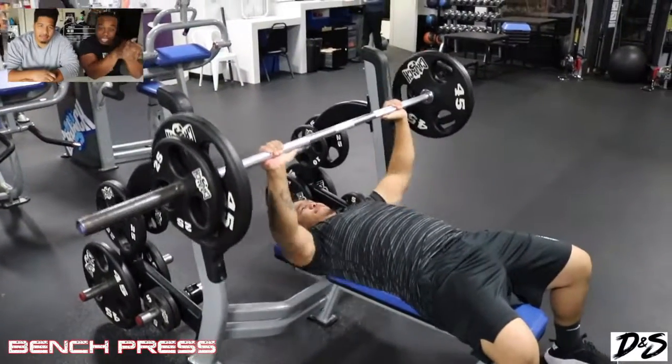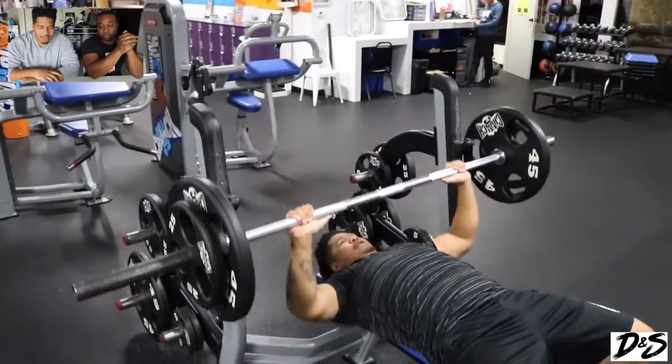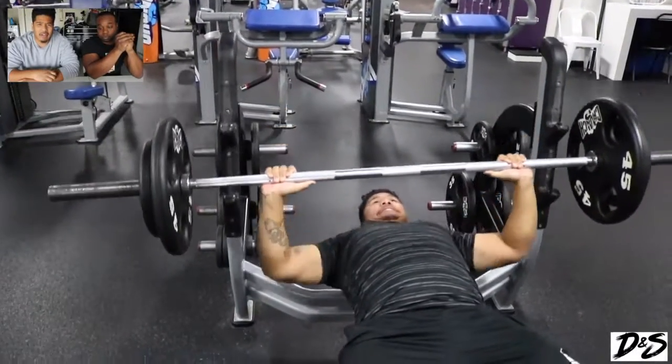It's Duncan, once again with another video. We are here doing some chest workouts right now on the bench. I'm doing about 185 pounds.